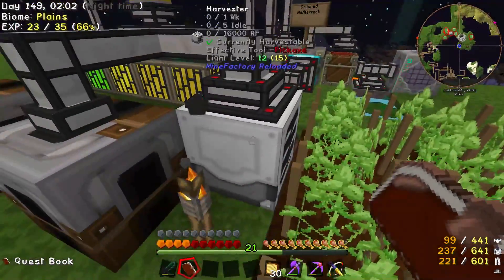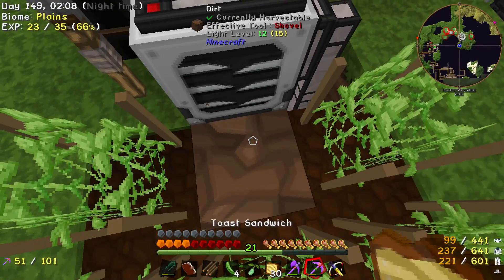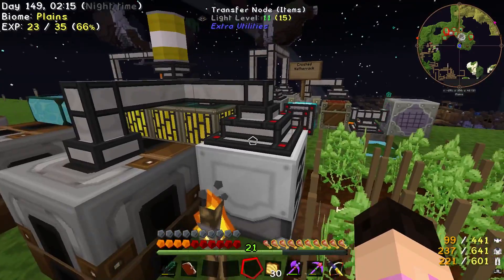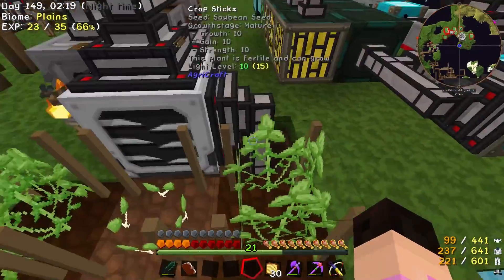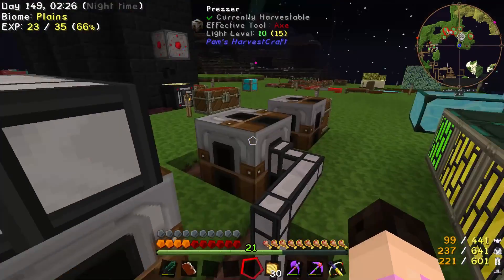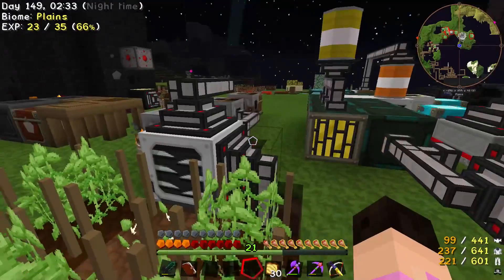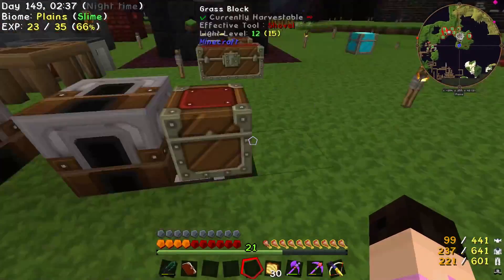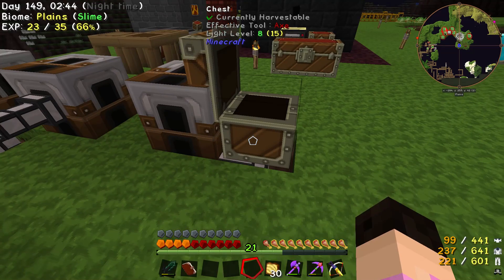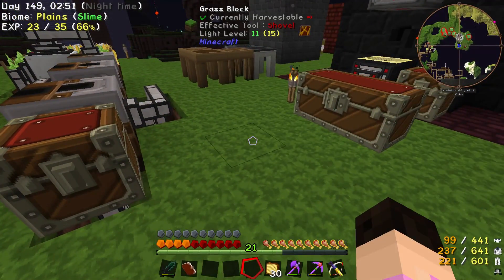The harvester is not plugged in — it needs power. I've set up this system where it filters out two things. At the top it brings only soybeans, so soybeans go through the presses. On this side, it brings anything that's not a soybean — in that case wheat and mushrooms — and sends those to the end. We'll end up with wheat, tofu, soy milk, and mushrooms. All we need now is salt, which we can get from here, and then we can make the ultimate food.